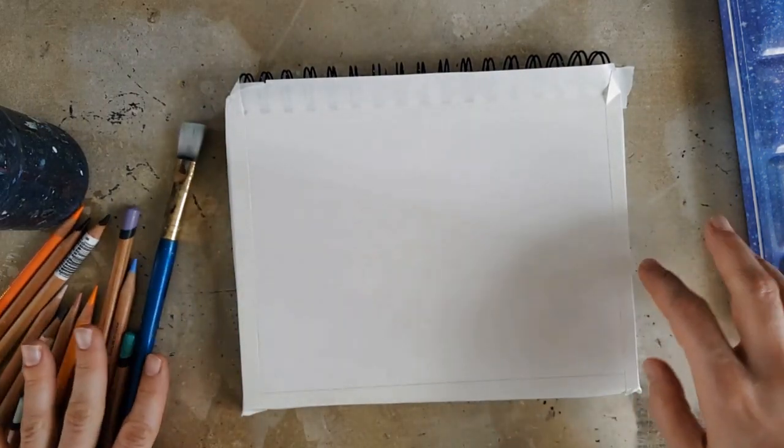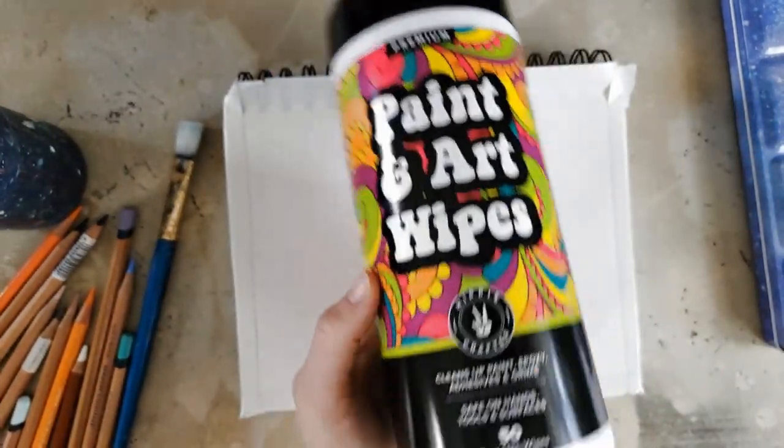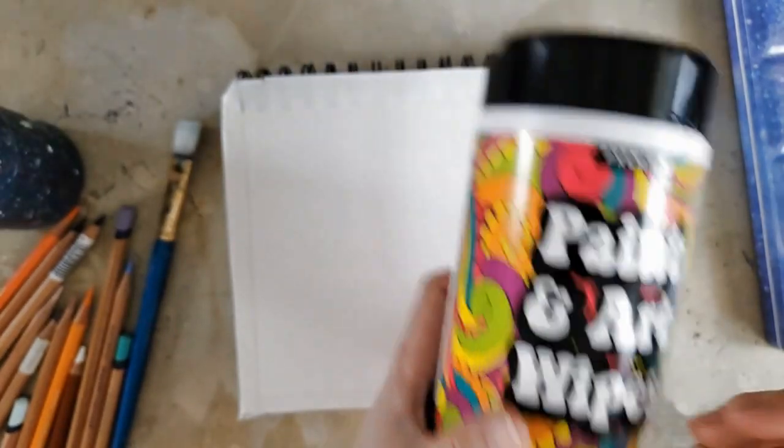Buckle up because it's going to be a fun messy time, and I'm actually kind of hoping I get messy because it'll give me a chance to try out these new art wipes that Hippie Crafter sent me. We'll put these to the test today.